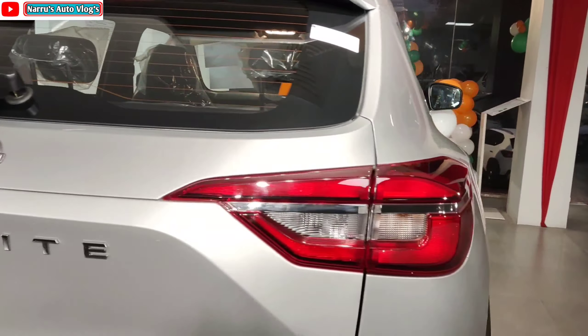Now let's talk about the interior. Central locking is provided. Moving to the center console — there is no armrest here. You get a one-liter cup water holder, two cup holders, a chrome finish handbrake, and a 5-speed manual transmission with piano black and silver finish.